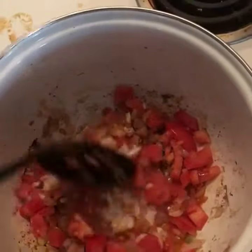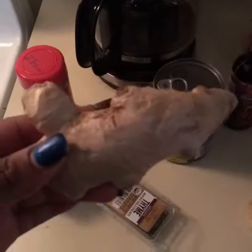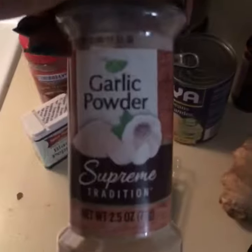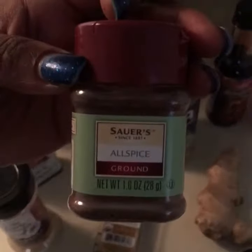I think I might chop up another tomato. Then I got my oxtail seasoning, my browning, fresh organic carrots, ginger, a sprig of thyme, black pepper, garlic powder, butter beans, and a dash of allspice.